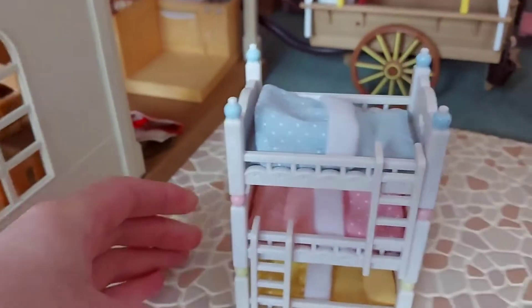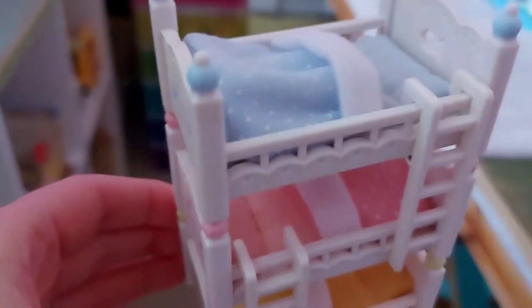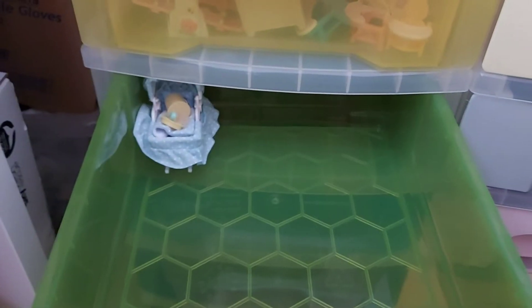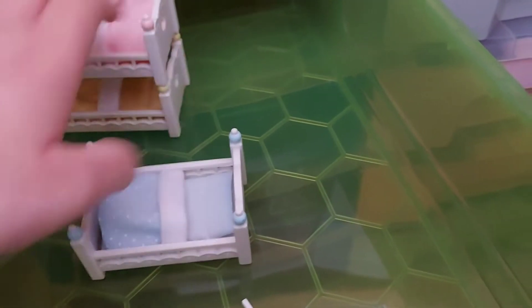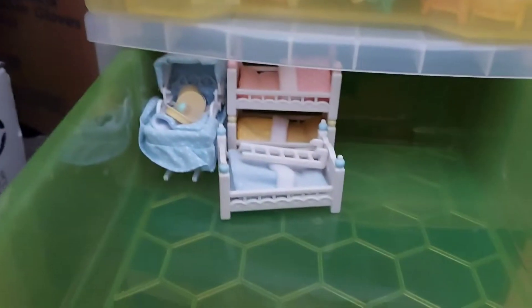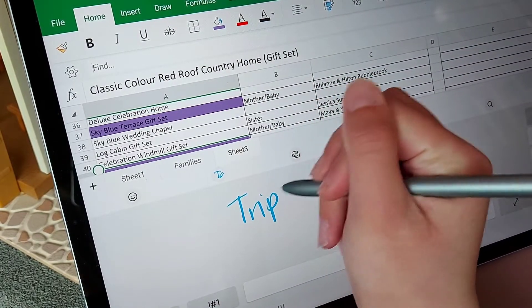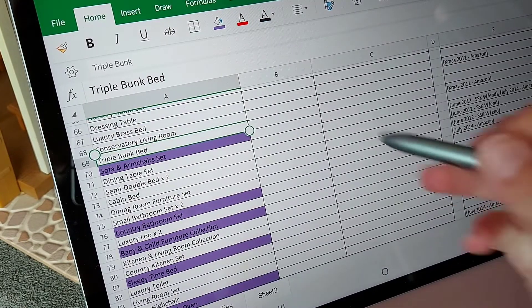Here are the baby triple bunk beds. I've taken a photo and now I'm going to put it in my drawers which are over here - the baby drawer. I've got one here that is full, so we have to go in the second one. As you can see it's too tall, so I'll take the beds off. It does fit like that - I'll put the ladders into one of the beds. I can now tick this off the list: the triple bunk beds.